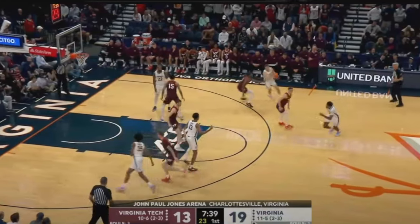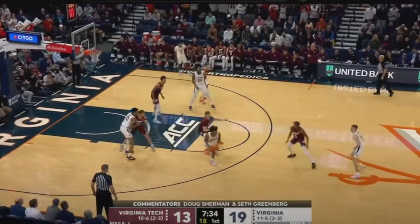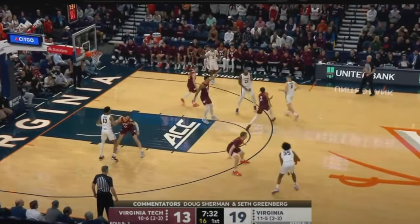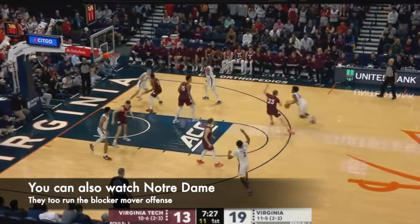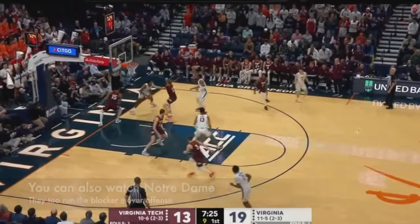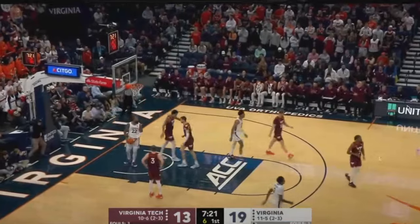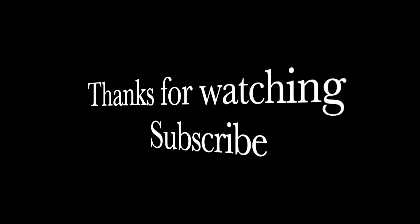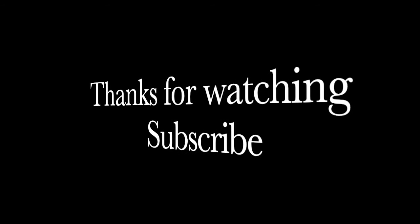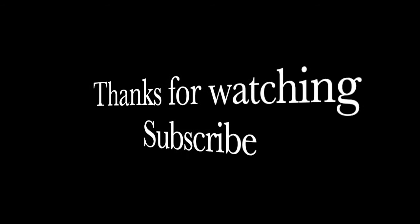If you're a coach looking to put in the blocker-mover, at least start the action. This game is a great game to go watch. I'm a Virginia Tech fan, so I hated that they lost this game, but it's a great camera angle on how the blocker-mover works, and you can start to add in just a simple set of those actions. Thanks for watching. Again, this is not the full blocker-mover offense — these are just the first few actions that you can run once you start implementing it into your system with your players.